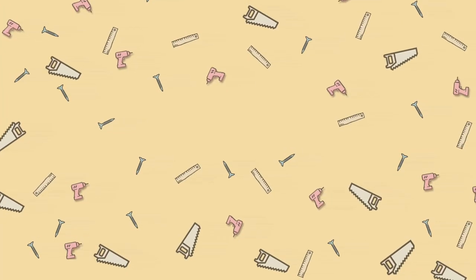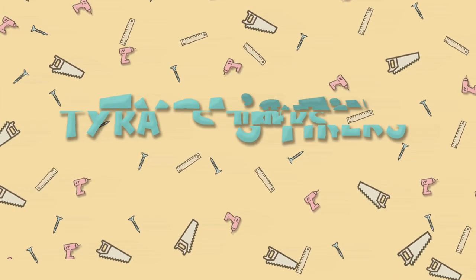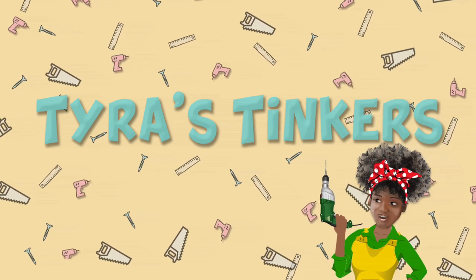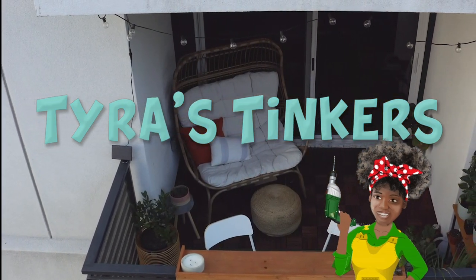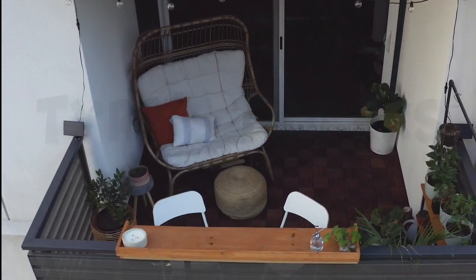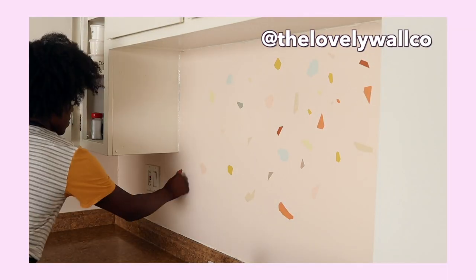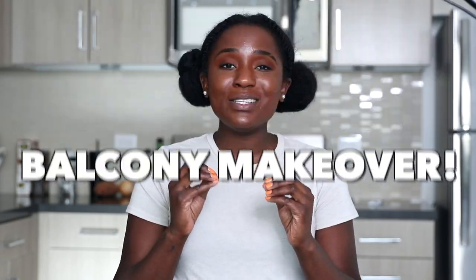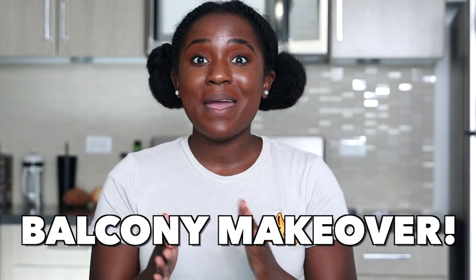I absolutely love my balcony in the afternoon, but it is very plain, so let's get to work. I am so excited to bring a new episode of Tyrus Tinkers. If you have been following this segment, it is when I do random DIY projects around my apartment, but as you can see, we are in a new space — we are decorating my balcony.